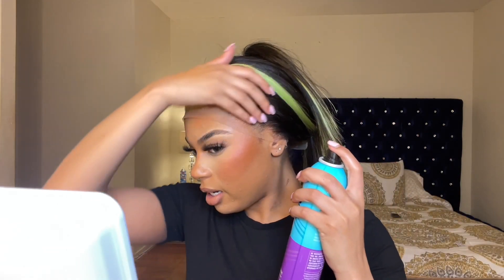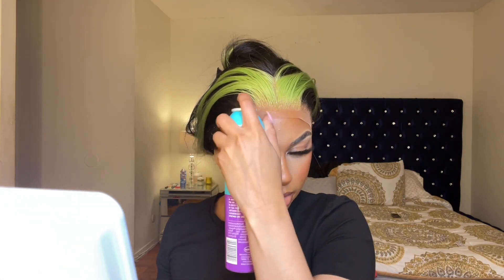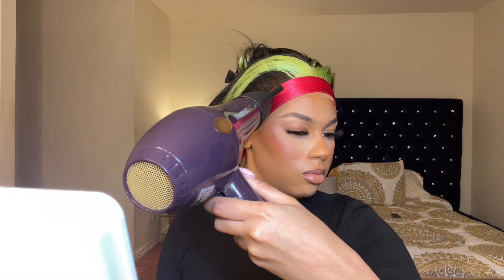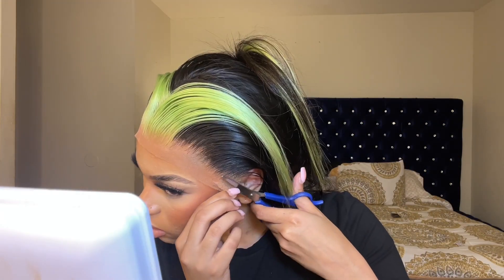Now I'm going back in with my spray, just spraying around one more time. Taking an edge wrap — silk wrap — whatever you guys want to call it. And now we're going to blow dry for about another minute or two. And now I'm going to go ahead and take this off. And now I'm going to go ahead and cut the lace.